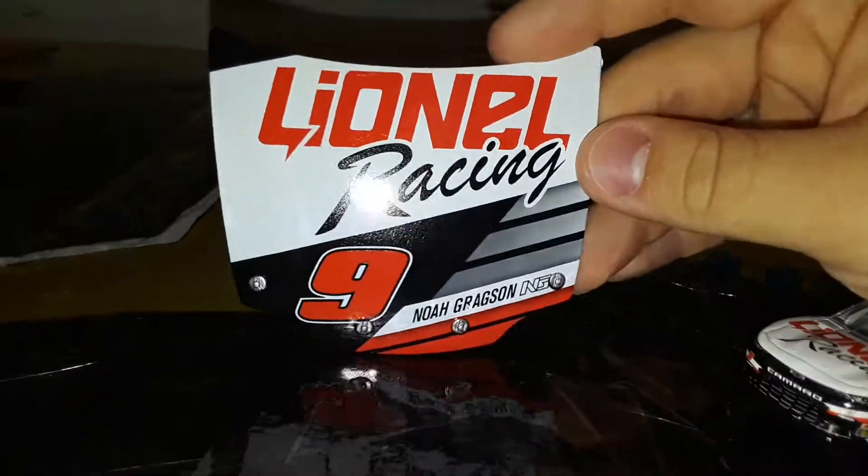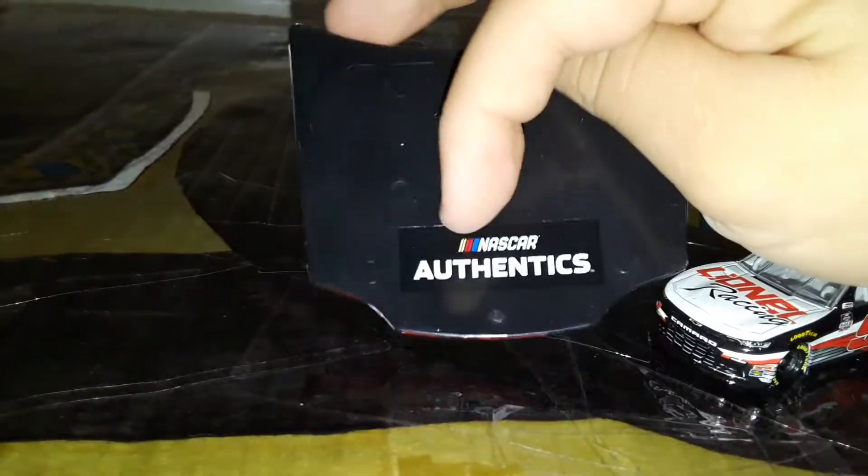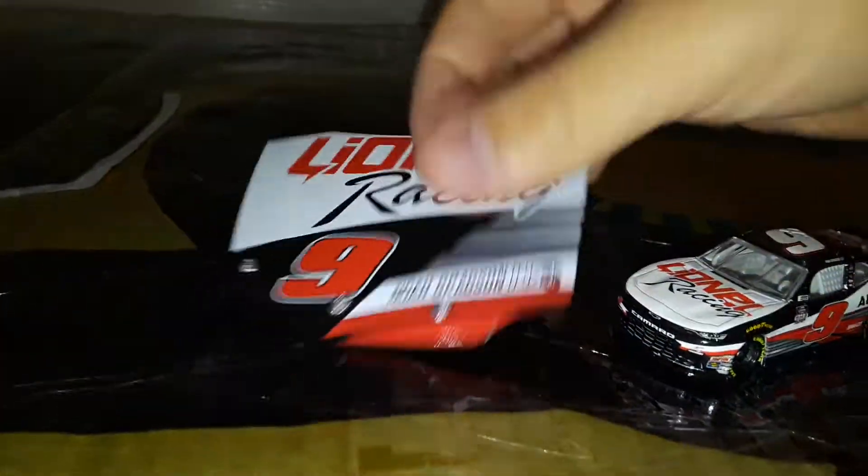Here it is out of the box. Let's take a look at the hood first. It says Lionel Racing, number nine, Noah Gregson, and NASCAR Athletics on the back. Let's go ahead and move that to the side.